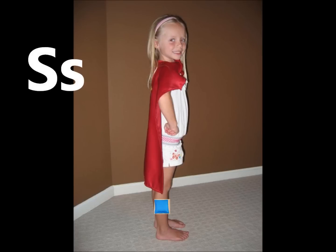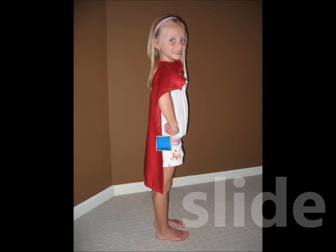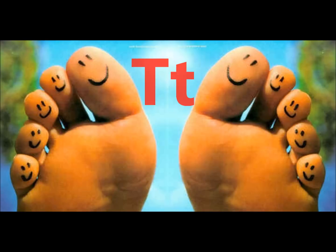S. Slide, slide it up your side. T. Toes, tap it on top of your toes.